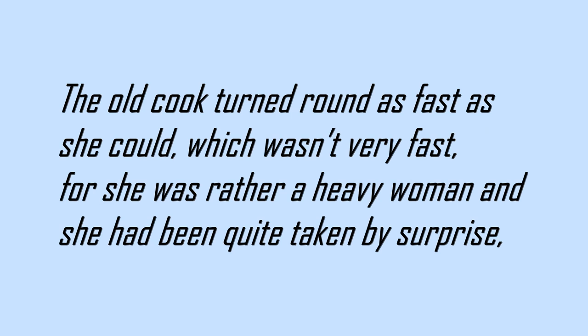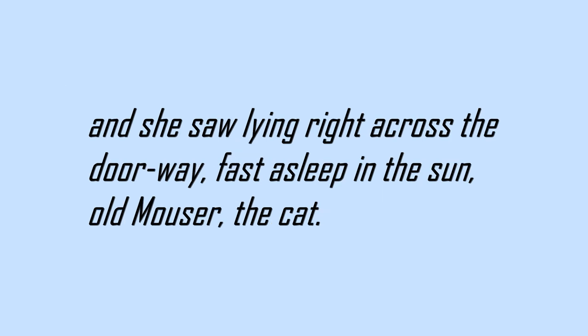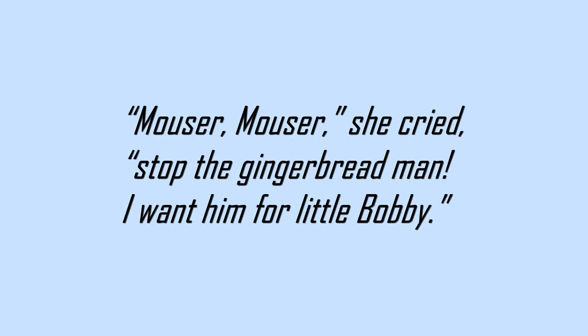The old cook turned round as fast as she could, which wasn't very fast, for she was rather a heavy woman, and she had been quite taken by surprise. And she saw lying right across the doorway, fast asleep in the sun, old Mouser the cat. Mouser! Mouser! she cried. Stop! The gingerbread man! I want him for little Bobby!